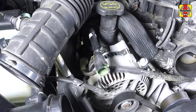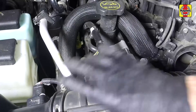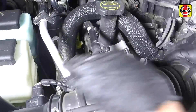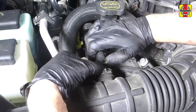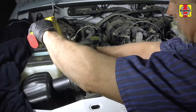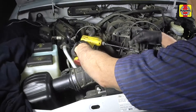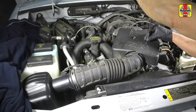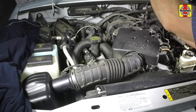Install the intake air tube to the filter housing and throttle body. Connect the crankcase ventilation hose to the intake tube. Tighten the hose clamps securely at each side, but avoid over-tightening them. Install the throttle body cover and tighten the cover bolts securely.